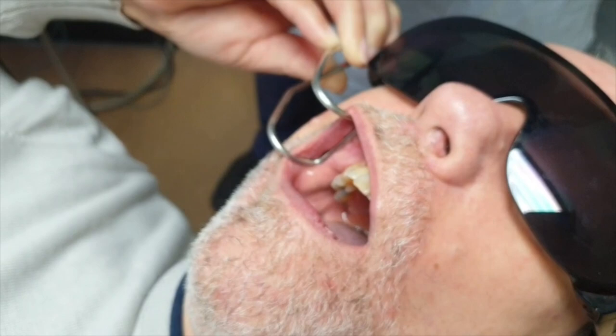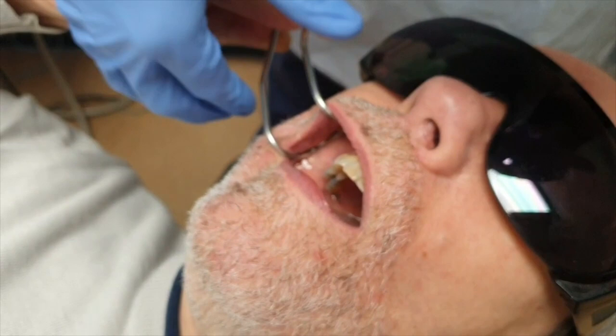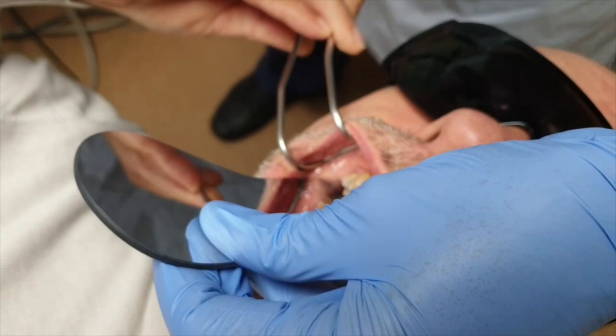We're going to grab a little bit more of that — perfect, brilliant. I got the patient to retract more of the cheek, and again we say show me the biggest opening that you can manage.